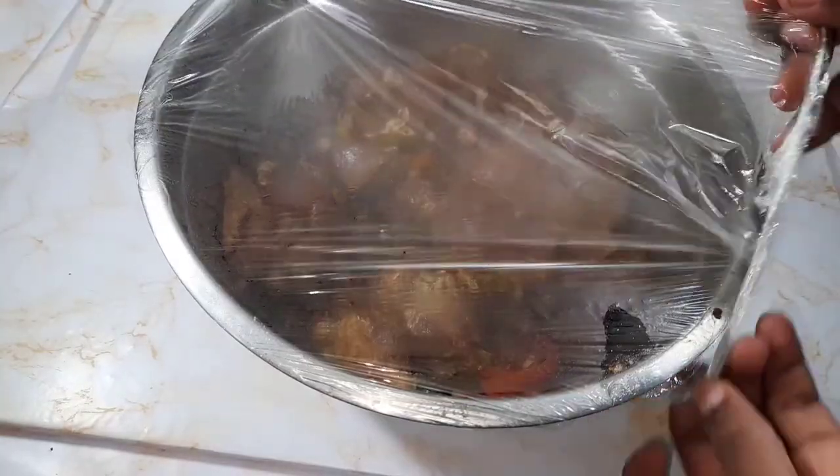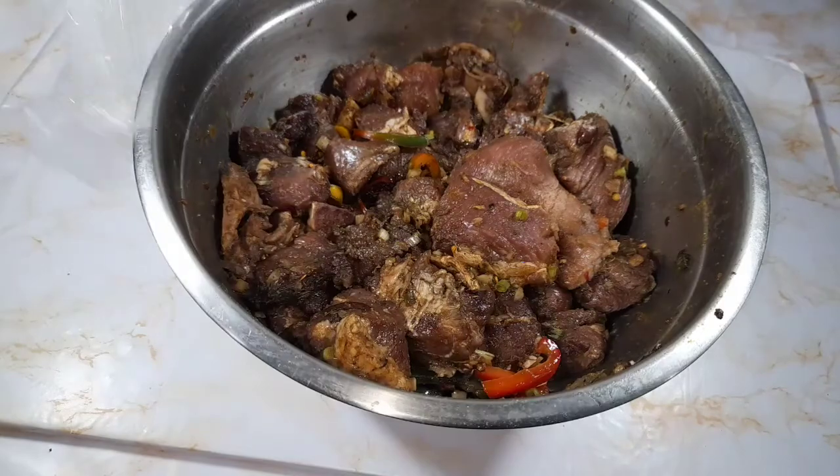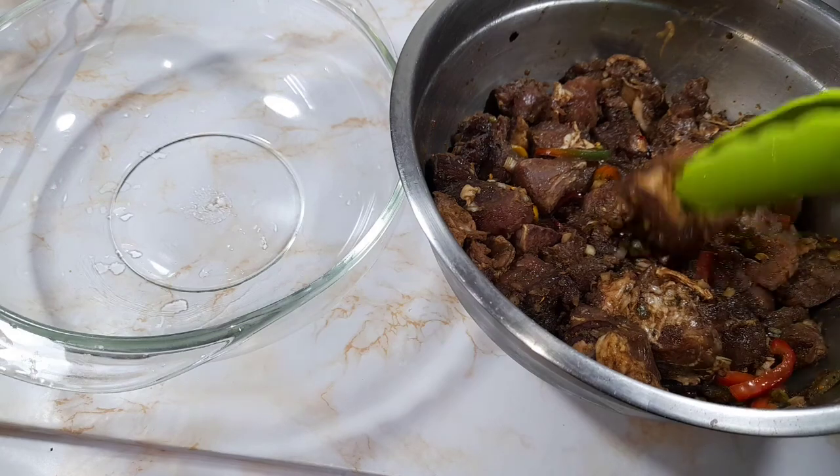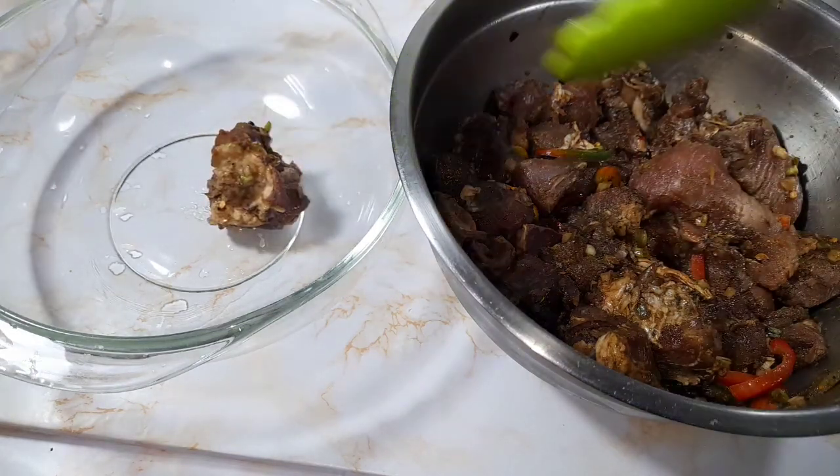This is how it looks after three hours. I have taken the meat out of the fridge, so now I will separate the meat from some of the seasons like the bell peppers and scallion. Later in the cooking process I will add the remaining seasons.